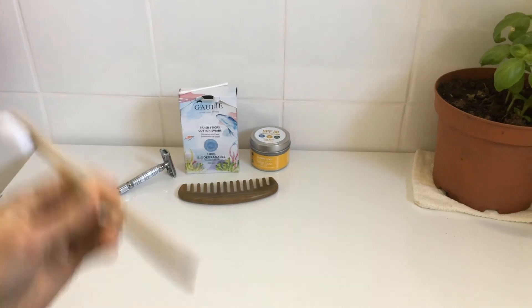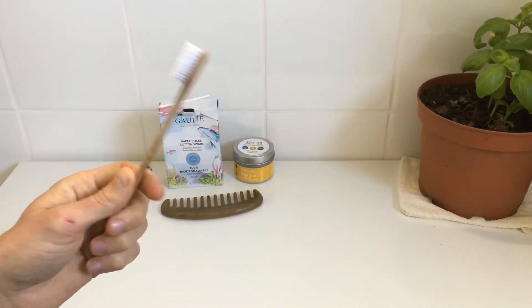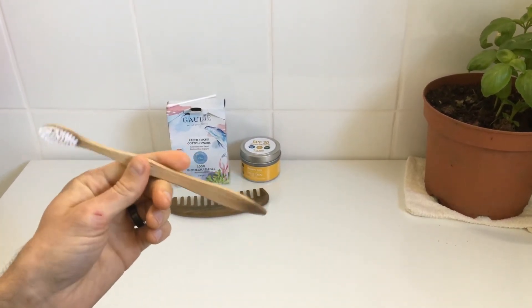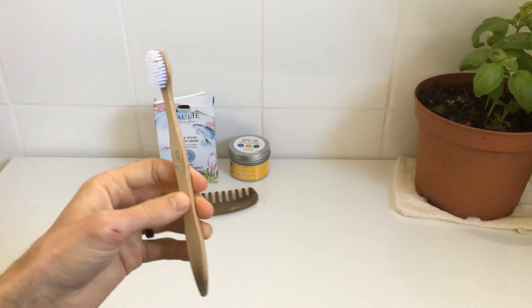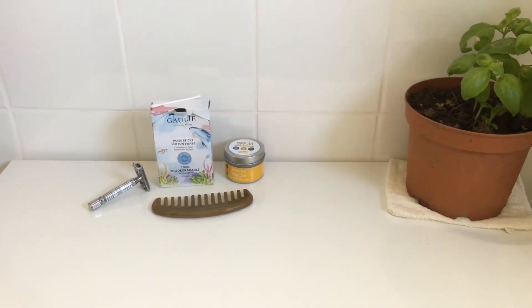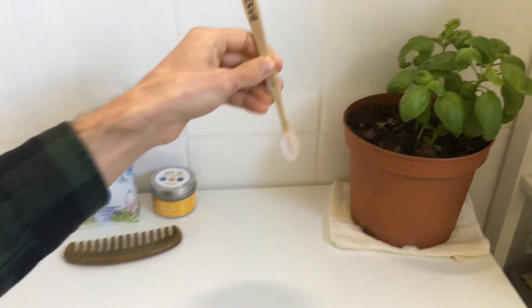And lastly, bamboo toothbrushes — so much better than a plastic option. I've been using these for years now and I love them, they're great. They're biodegradable so you can burn them when you're finished. Or, if you want a more artistic option, consider using them as a garden label in your vegetables or herbs.